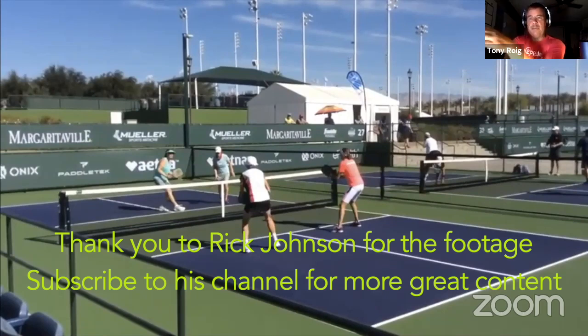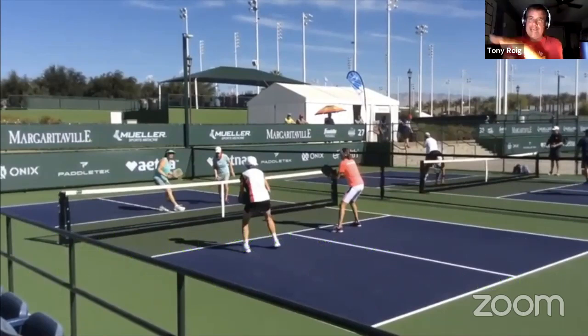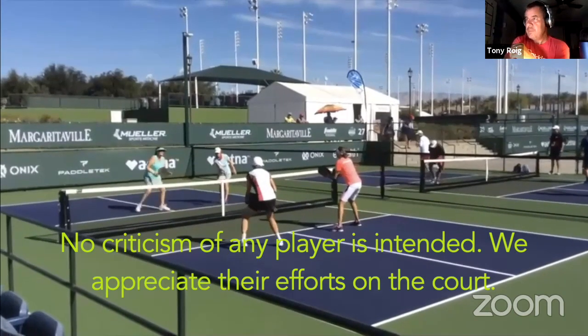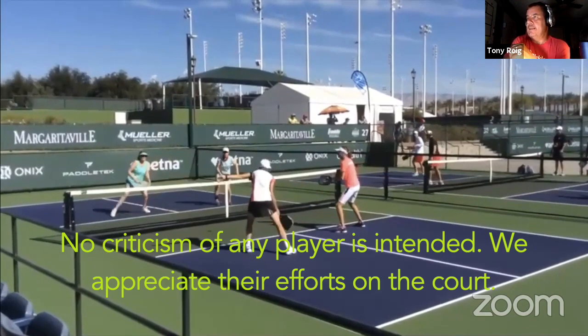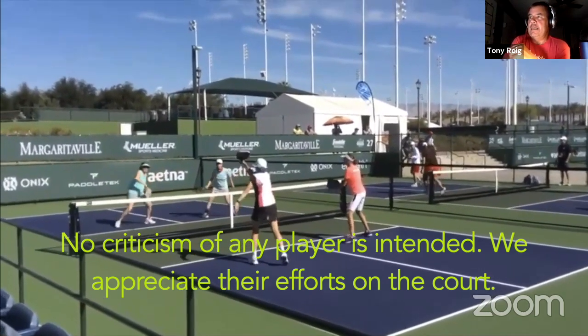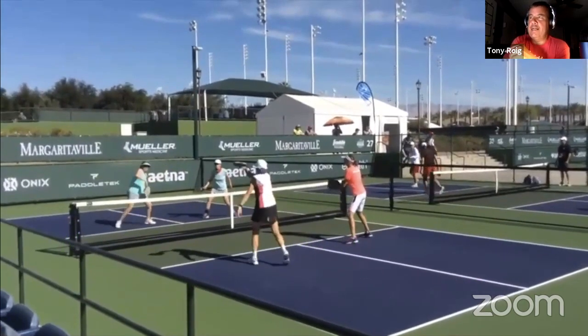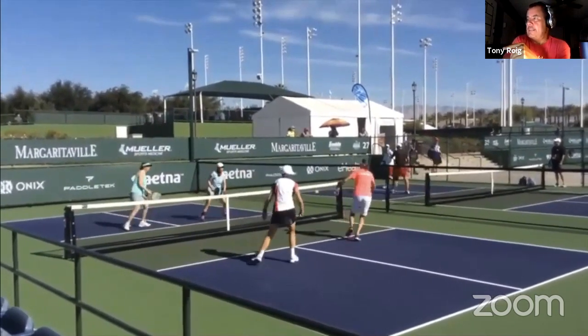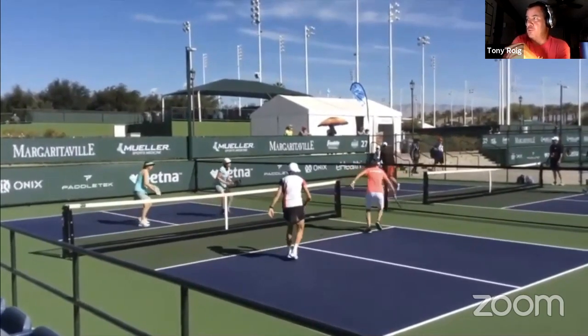Here you're going to see a dink that goes a little bit high, and then white decides to go. She does a nice body shot, attacking her opponent. We're focusing on movement here, but that's a good shot to have, which we'll look at in a second. The shot comes off kind of weird, but super effective.